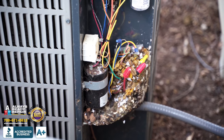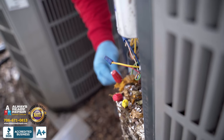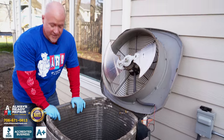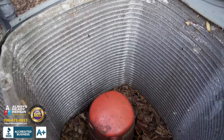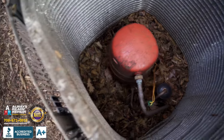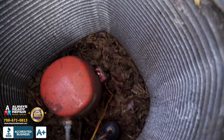We have to clean all this up, get rid of it, and remove the animals if they're in there and safely place them. Also guys, as you can see inside the air conditioner, all the leaves and debris are building up inside this unit. If you take a look inside, we have to get rid of all these, clean these coils, and get it back to running.